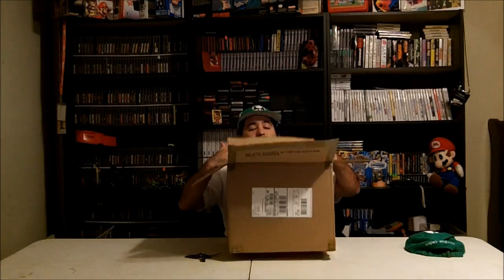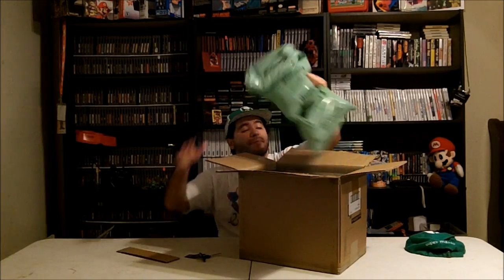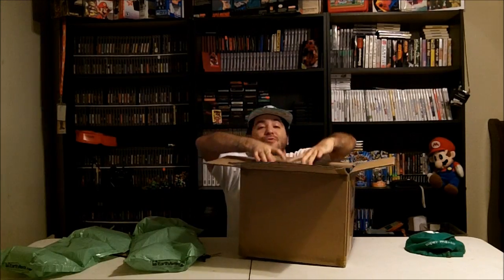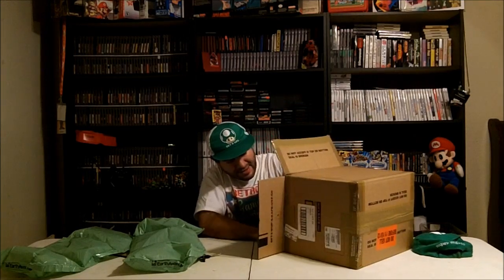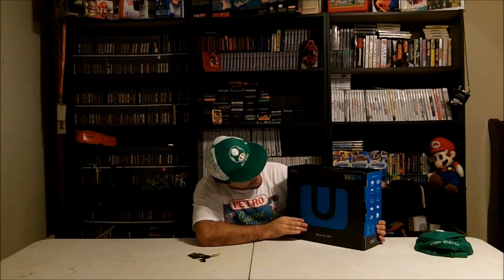Alright, so packing bags — stuff you don't need. The box is a lot heavier than I thought it would be. This is the Wii U Deluxe Set box. It has the big U on the front — the Deluxe Set Wii U.